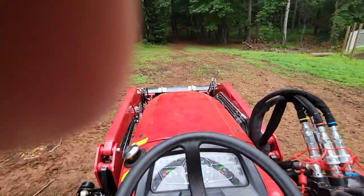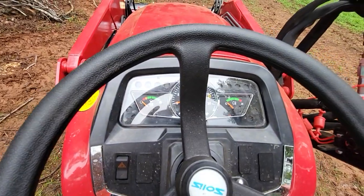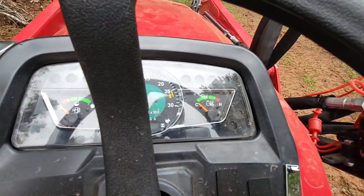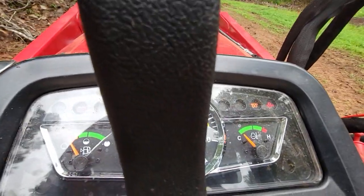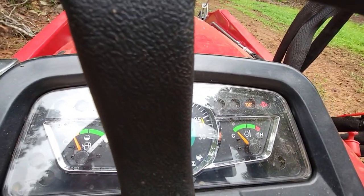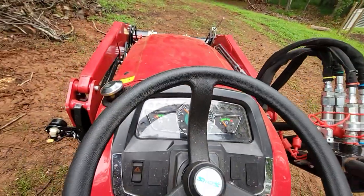I just ran it so it's warm — it'll start right up. You can hear the beep and see the glow plug light, but once it stops beeping it's fine. It always starts right up.